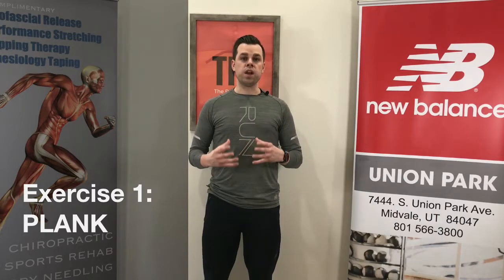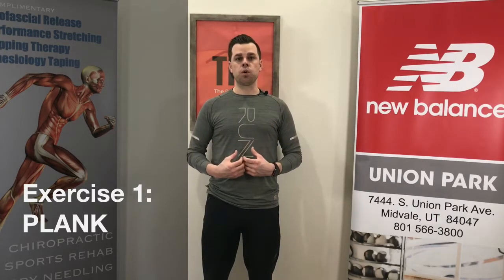Our first exercise is going to be the plank. While it's a simple movement, it's great for stabilizing and activating the core and building in a little breathing work while we're at it. We want to build up to a 30 second to one minute plank.